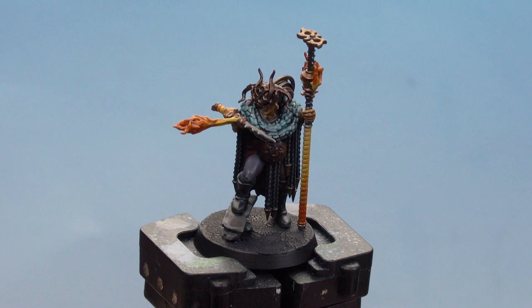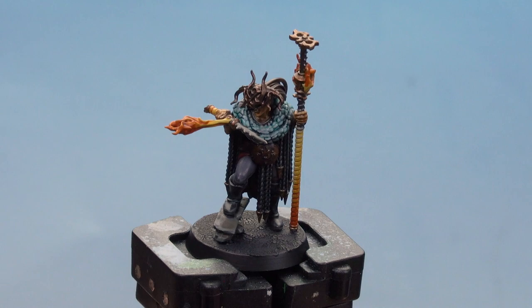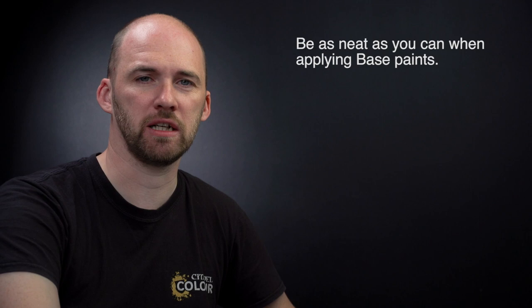With the texture now dry and the rim of the base painted with Abaddon Black, our Inferno Priest is battle ready. A couple of things to remember: when using base paint, try to be as neat as you can — the neater you are, the better the end result, and mistakes can always be tidied up later. When using shades and contrast, try not to overload your brush as it can quickly run out of control; just use your brush to soak up any excess. I hope you've enjoyed this video and enjoyed painting your own battle ready Signs of the Flame — see you again soon!